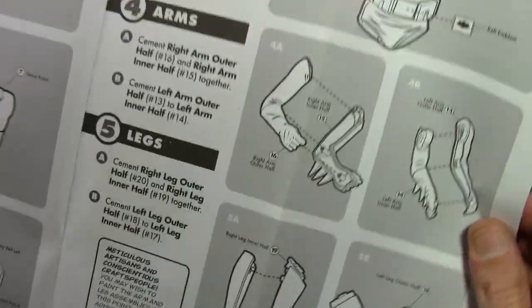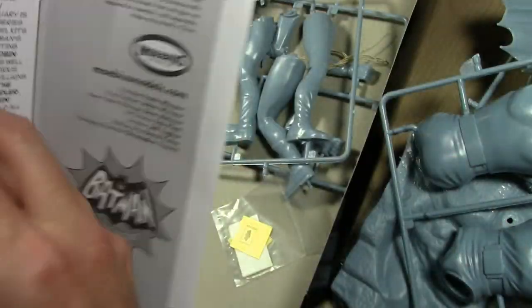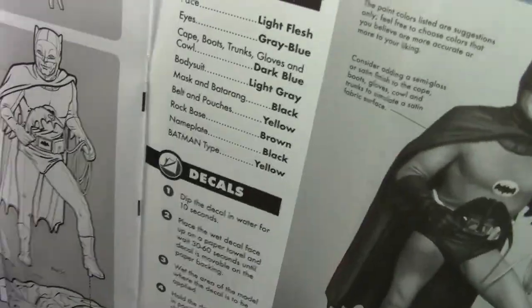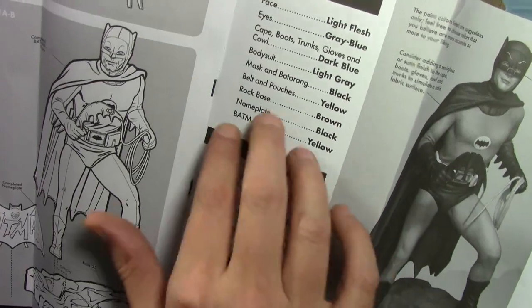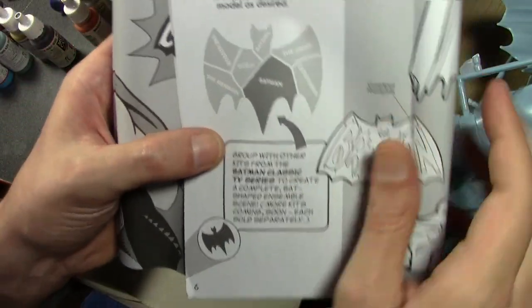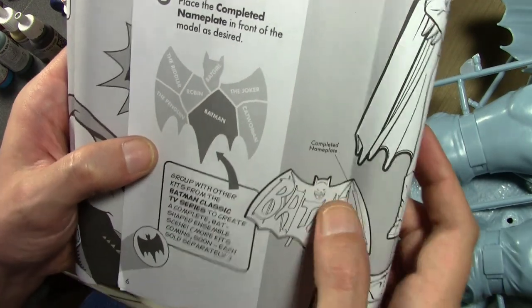The instructions - you really can't put this thing together wrong, it's just human anatomy. The paint guide gives you extremely basic color info - just 'black, yellow, brown' - and doesn't tell you actual manufacturer model numbers for paints. There's also a page showing how the base goes together with all the figures in the series.